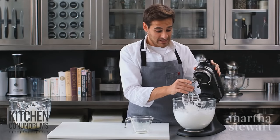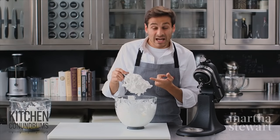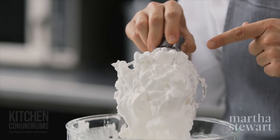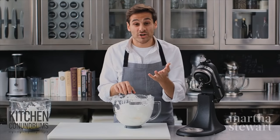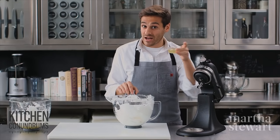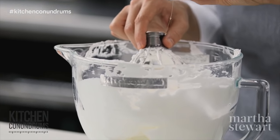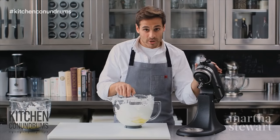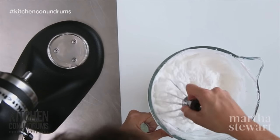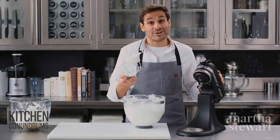Now I'm gonna show you over beaten egg whites and what you can do to fix them. As you can see, the egg whites are chunky, grainy, clumpy, and dull in color. You don't have to start over — there's a trick to bringing this back. Add another room temperature egg white right into the bowl, and fold it in gently by hand. Don't put it back on the machine. You should end up with beautiful stiff peaks you can use in any recipe. Enjoy!